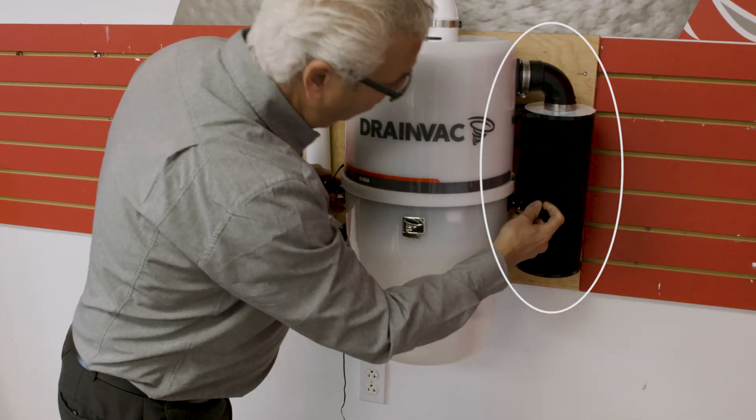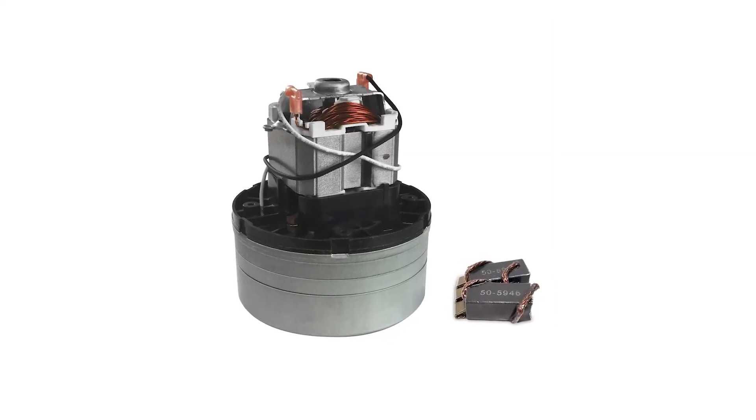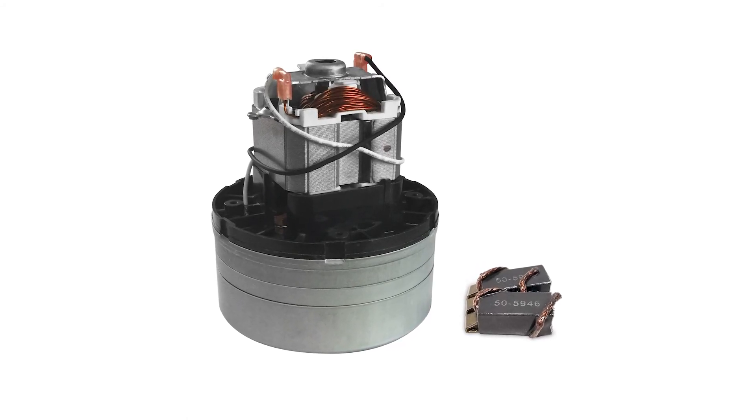If your unit has an ACTIVAC 3 filter, the filter must be replaced every year. Every 5 years, bring your unit to your retailer or directly to Drainvac in order to check the motor's carbon brushes and protect your motor from premature wear.